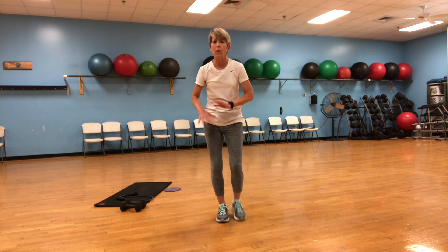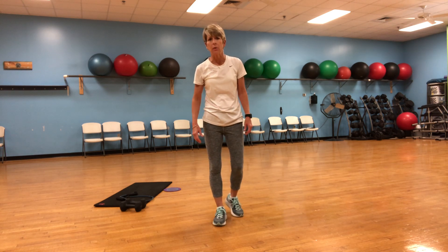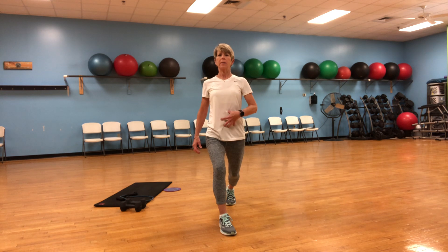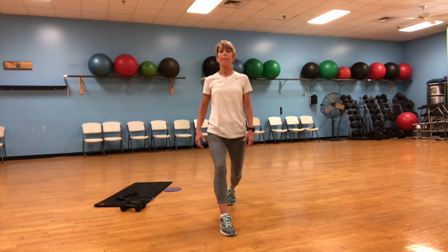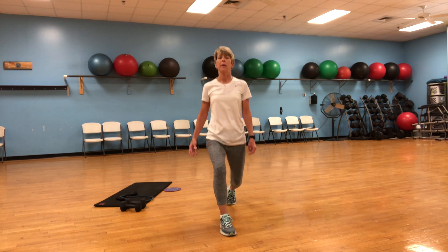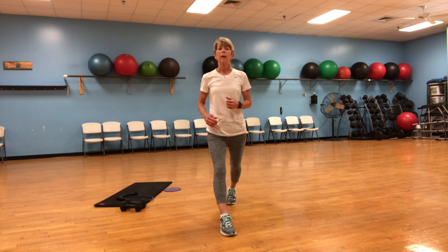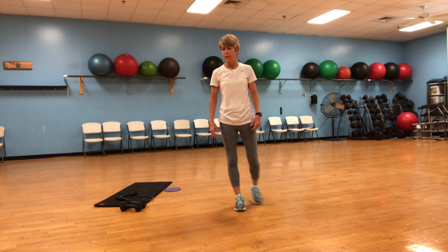Leg strength is critical for fall prevention — we want to make sure the legs are as strong as possible. Other side, nice tall core. One, two, three, four, five, six, seven, eight, nine, ten. There we go. Check out those legs — they've done a lot so far.